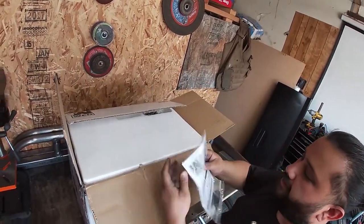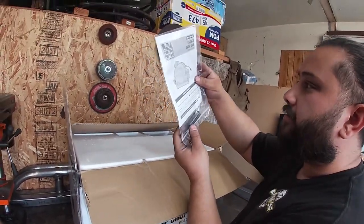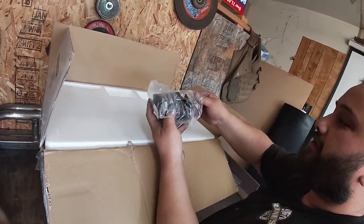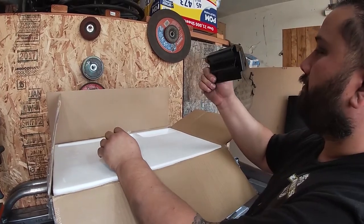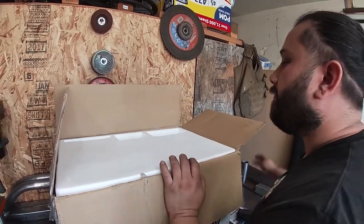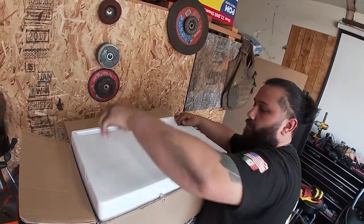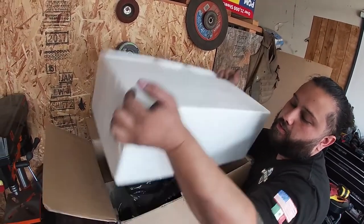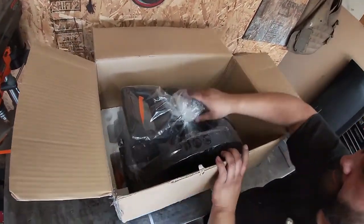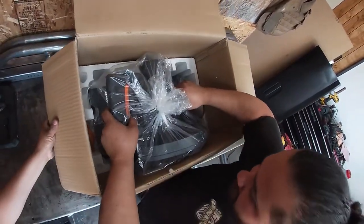So we get a manual and a little wrench. That looks fine. I think it's so you can put material in it and hold it better. This is heavier than I thought.